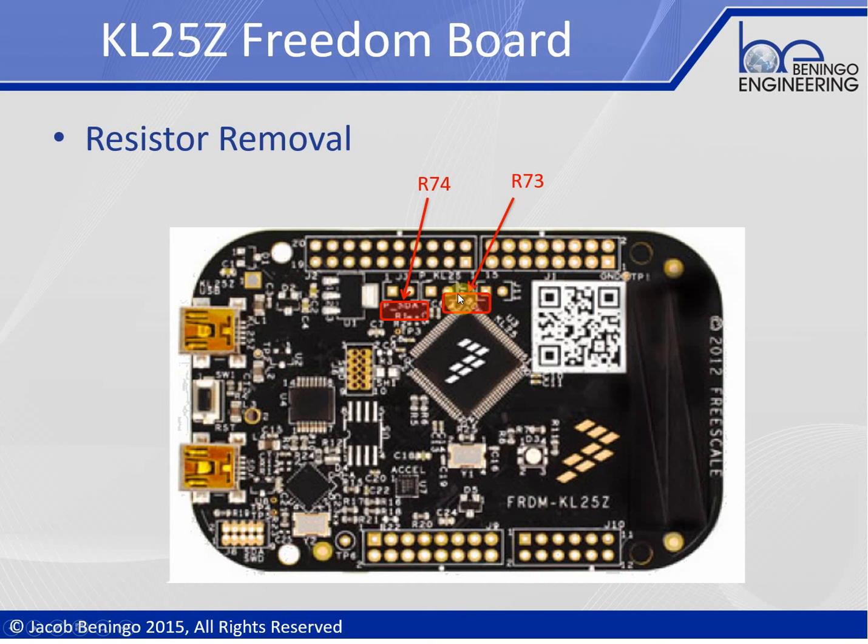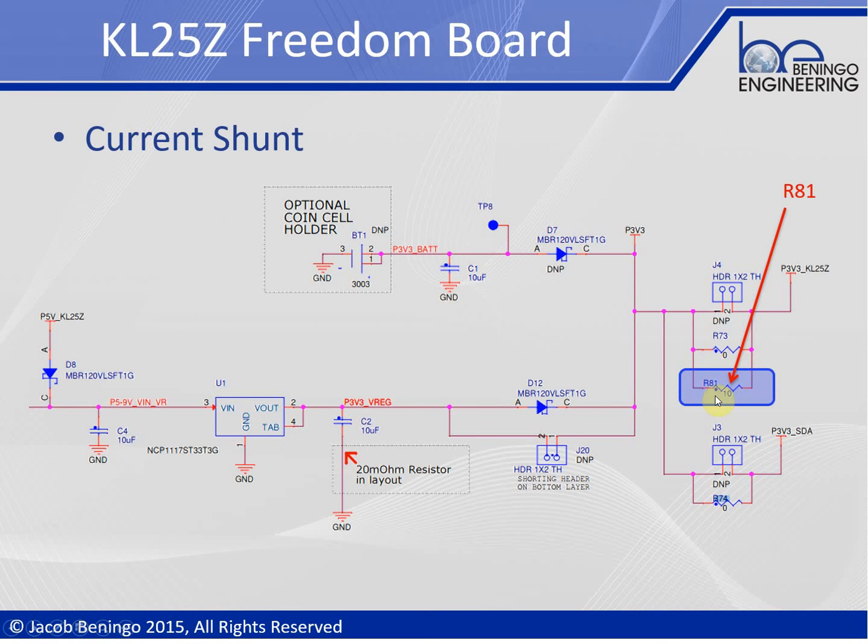For current measurement at J4, you can connect the iScope or another external tool that measures voltage and converts to current. As shown in the schematic, R81 acts as the shunt — it is a 10-ohm shunt. You can refer to the lecture one materials to see what voltages you would expect across that shunt for a given current. That covers the basics of setting up the Freedom Board for the low-power measurement labs.